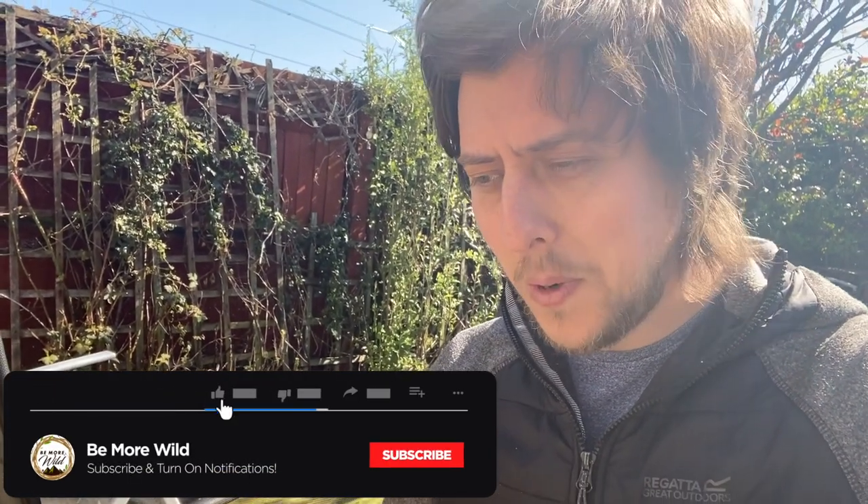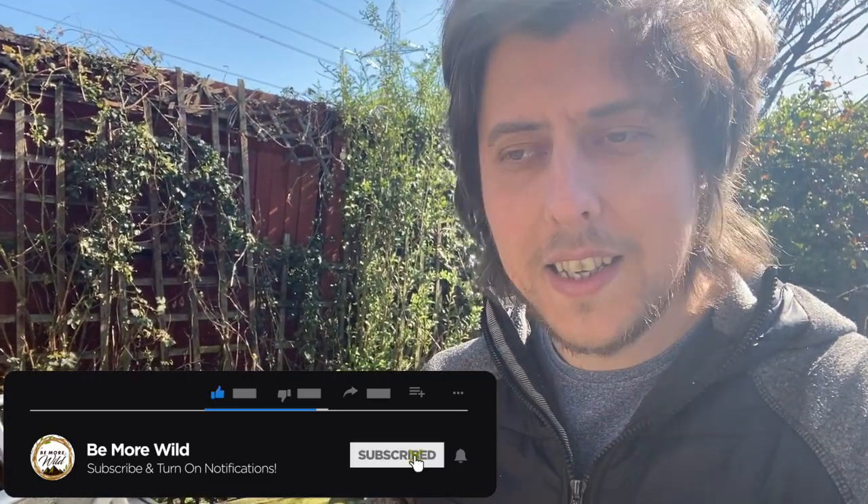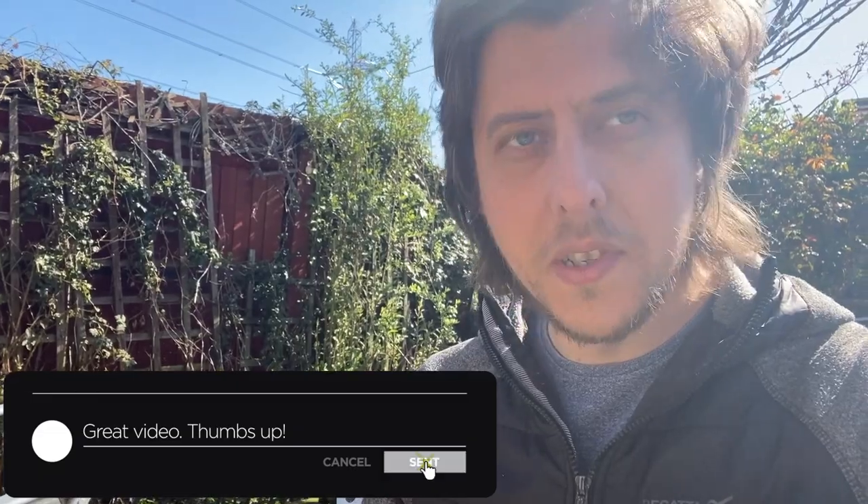Hey guys, it's Beamer Wild here. Hopefully you're all keeping safe and secure. Coronavirus is taking over and everyone's in social distancing and self-isolation. Rather than being bored sitting indoors, I've got something to show you.